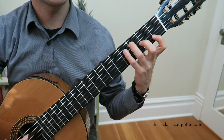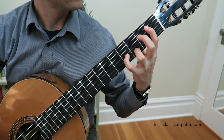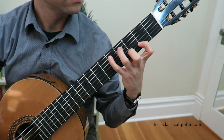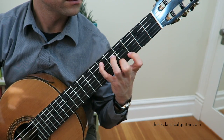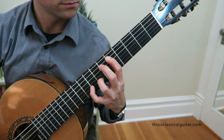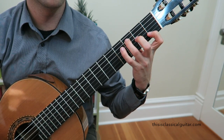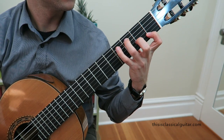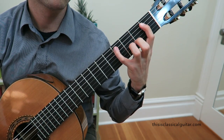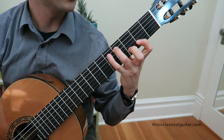Let's walk through the exercise quickly and then I'll give you some tips on left hand alignment and position. First, start off nice and slow, being very careful with your placements, and then later on when you're feeling more confident you can work on a little bit of speed.